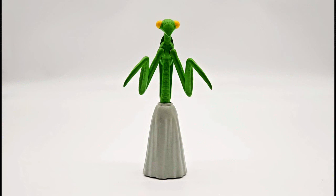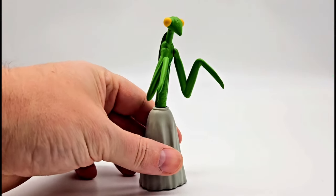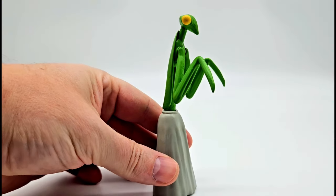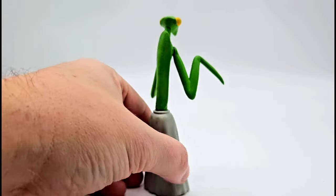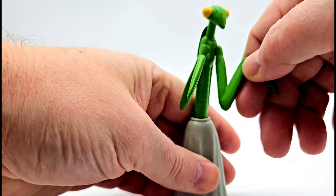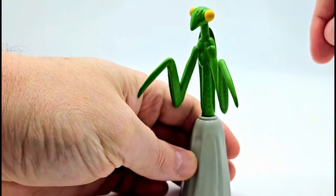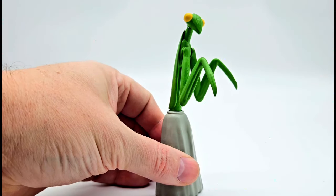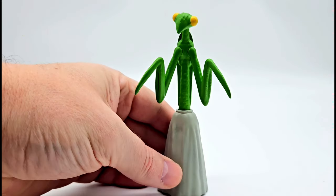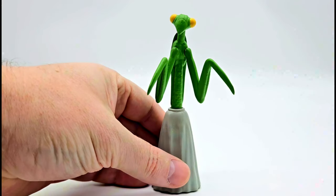No Cantina scene is complete without the Mantis, also known as Katik Kitkak. This is an awesome Cantina patron we all remember from that scene. This is a custom printed figure with an amazing paint job, and his arms move — they swivel — and his head moves as well. I always wanted this figure, finally found a good person who designed and made it, and had it painted up.